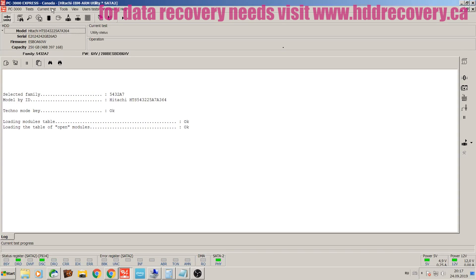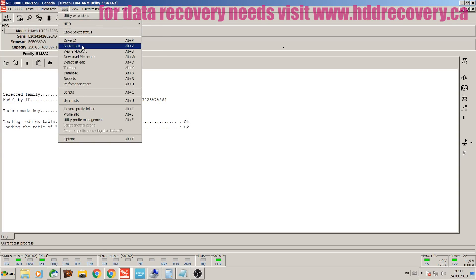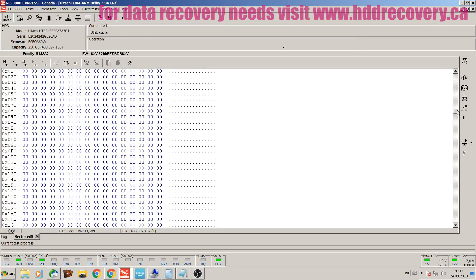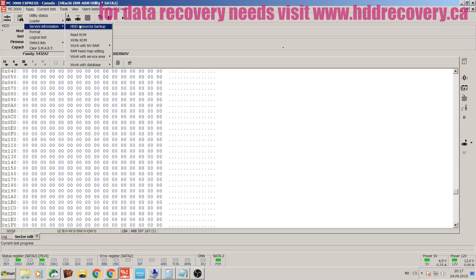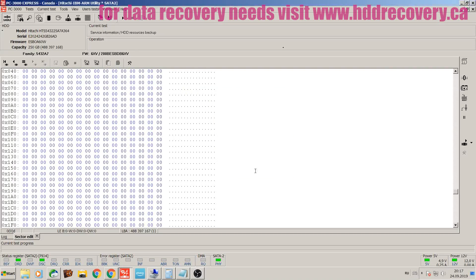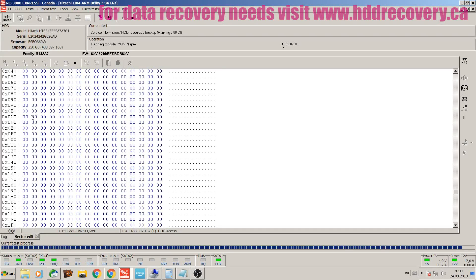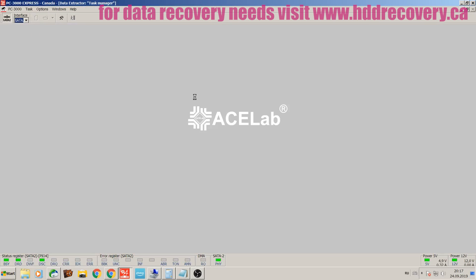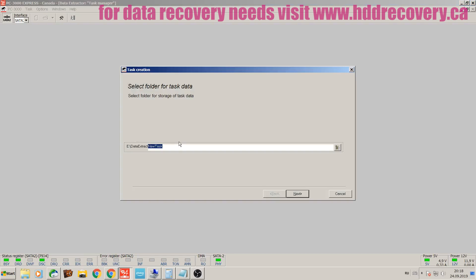Now that it's all ready to go, there are always a couple of things to address when the drive enters the utility. First things first — if the ID came up fully, you want to make sure that the drive can read. I'm going to go to the Tools section and select Sector Edit. On the first sector we get data, and on the last sector we also get data. Now it's time to make a backup of the resources — save all that — and then we can switch to Data Extractor.